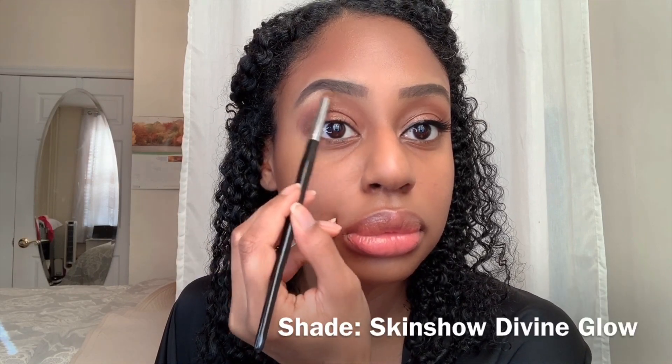Just keep blending, and then finally I'm going to be taking the shimmery pale color. Then I'm just going to blend all of that out. Now I'm just going to finish by applying my liner, my mascara, and then applying the magnetic lash. First I'm applying my NARS concealer in the color Amande, and then I'm going to highlight with the color Walnut.